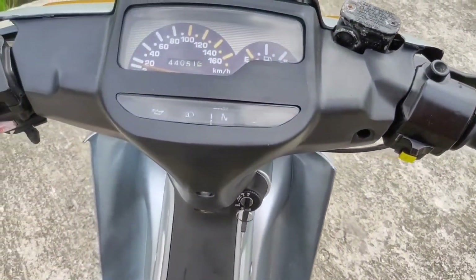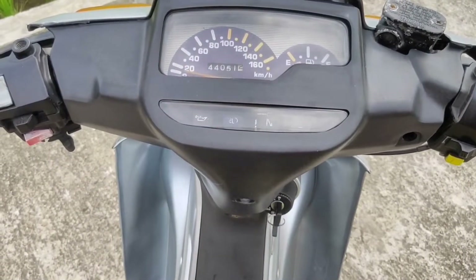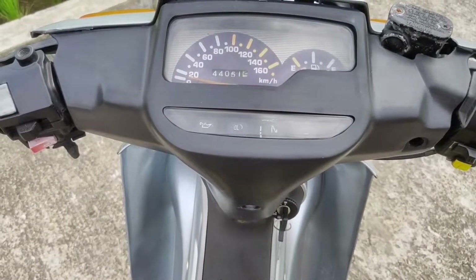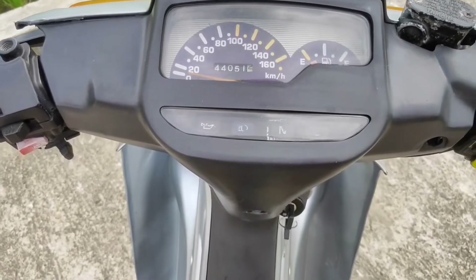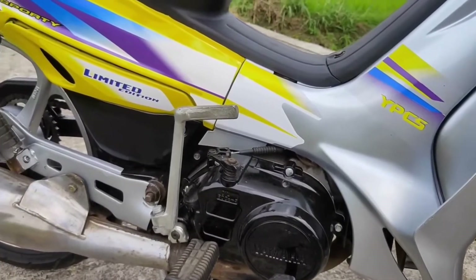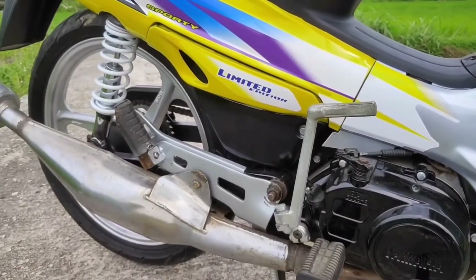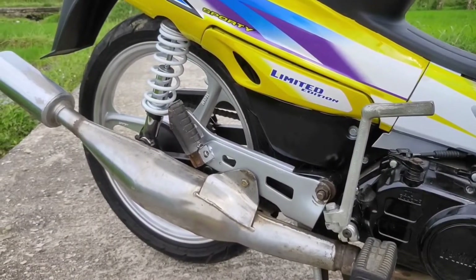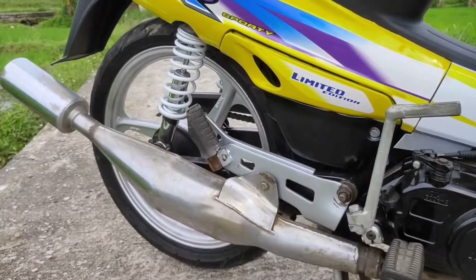Speedometer kebetulan kita dapat yang ori, cuma ini tidak baru, kita beli second, lumayan masih bersih. Mesin kita repaint. Dan knalpotnya kita bobok biar suaranya lebih garing.